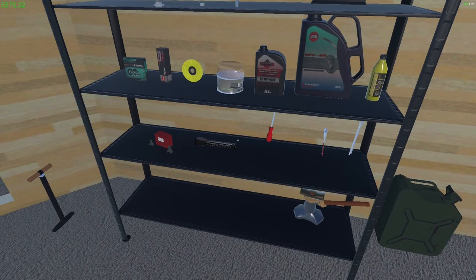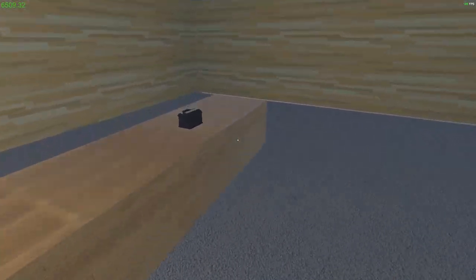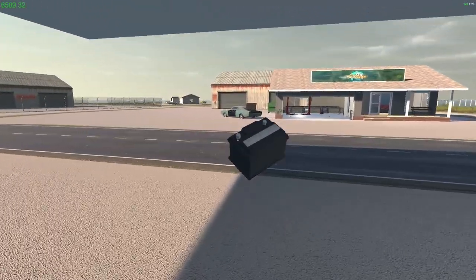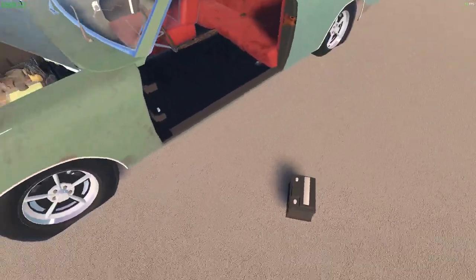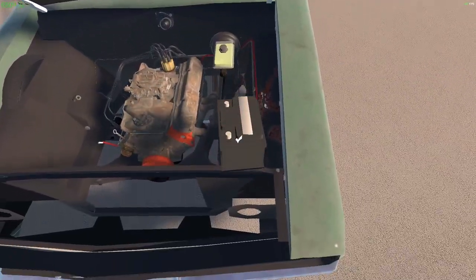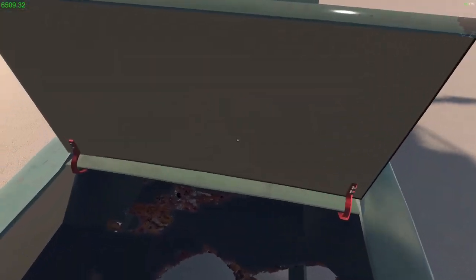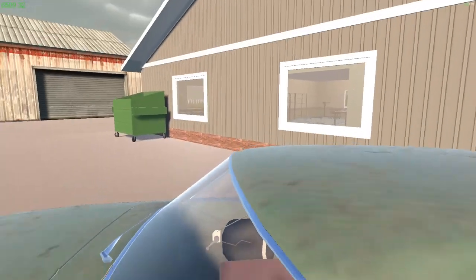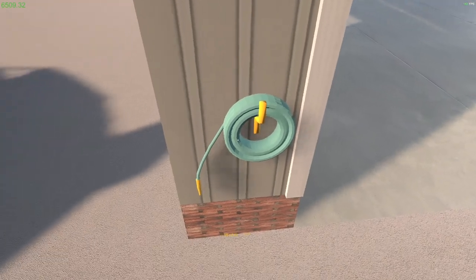We've got most of the stuff here but we'll probably need more. I need to work out how the jack works. We could do with a battery to try and get this car moved. How does the battery go in here? Let's try the ignition — yeah, that's doing absolutely nothing. All right, let's get it washed and see how bad this is.